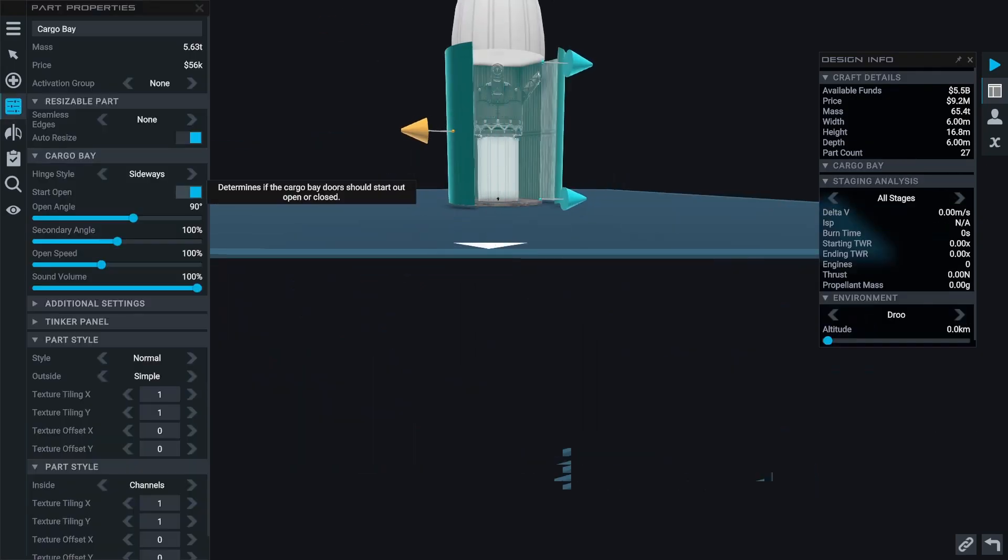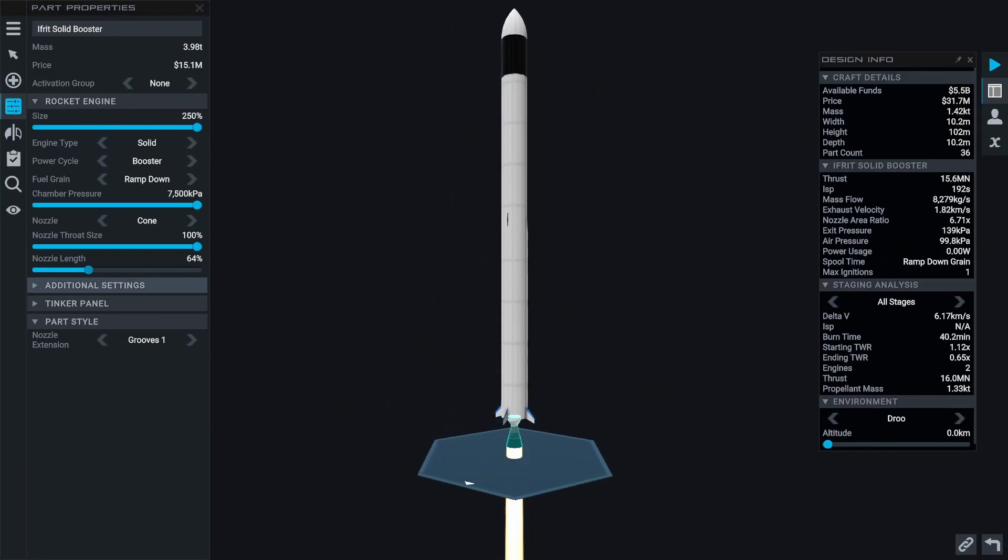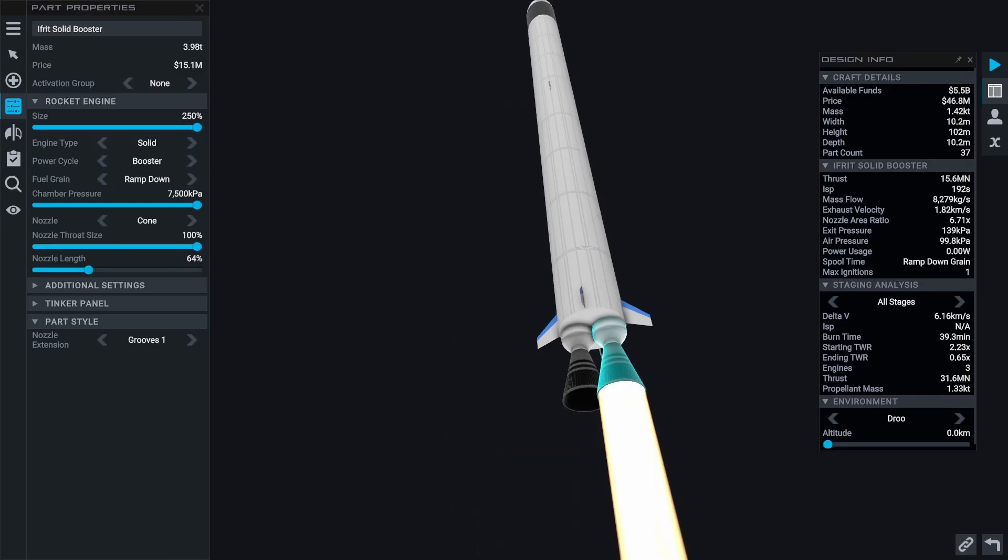Fix number one. Let's try to fix this by simply adding more fuel and adjusting the engine parameters to fit the new configuration.